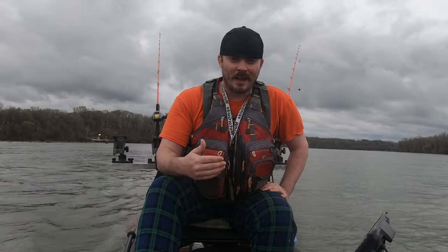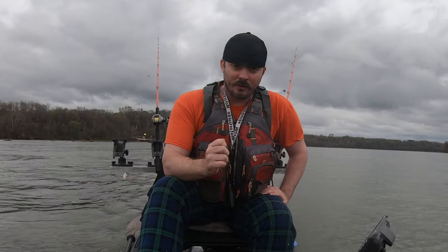Thumping is when you're going with the current at current speed, maybe just a tad slower, and that bait is essentially directly beneath you — you're just lifting it up and dropping it down. That's a decent technique, actually good for flatheads. Bumping is when you cut the speed of the current and you're letting your bait walk and bounce behind you. Some people call it back bouncing — but in my videos I'm going to use the term bumping.